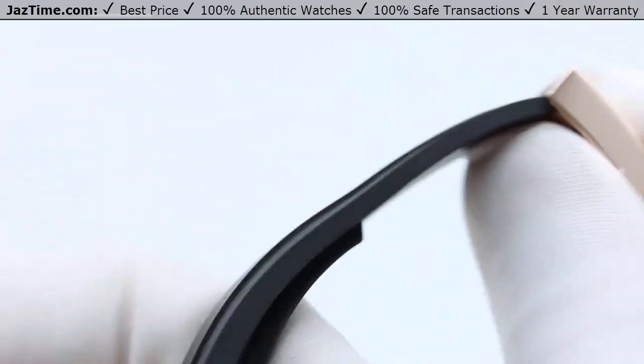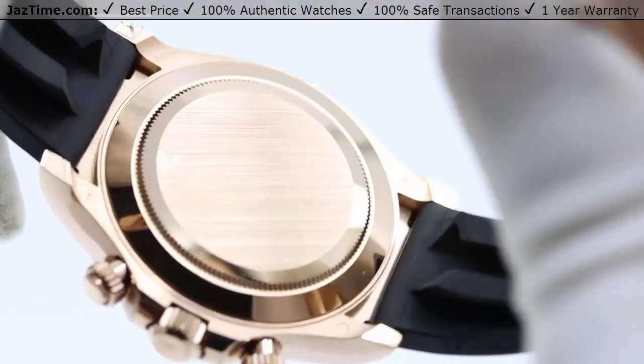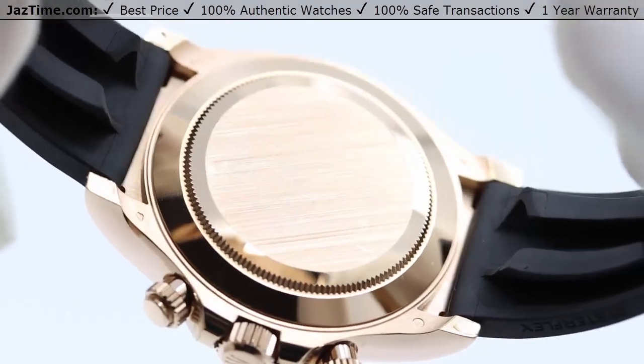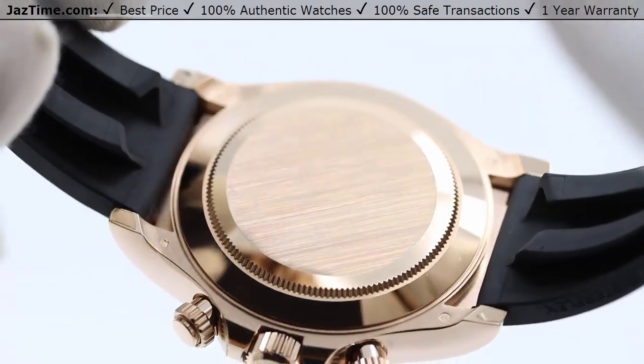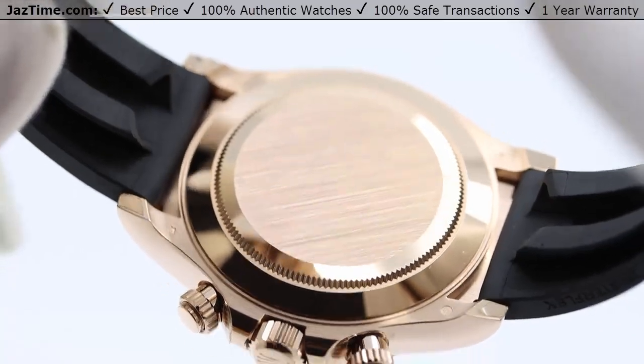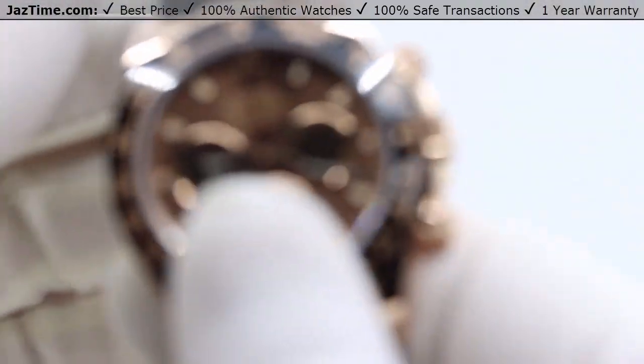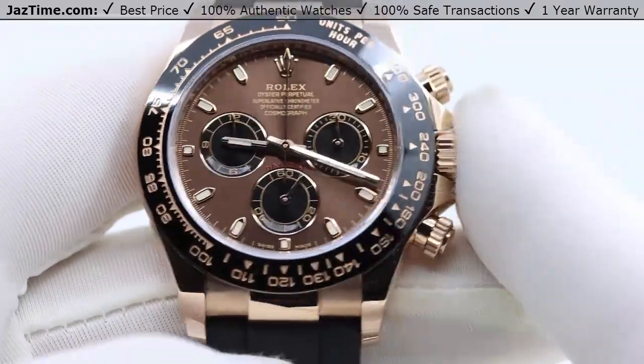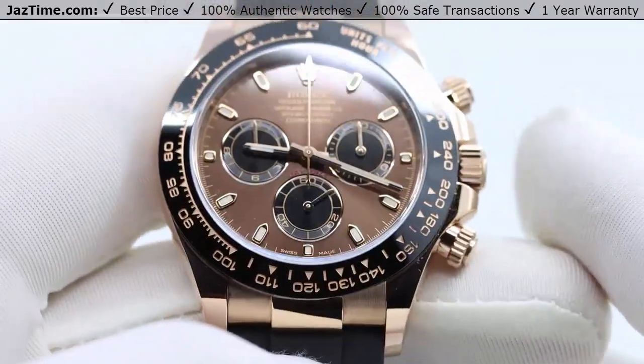You can't see the movement here, but I believe it's a caliber 4031. It has a power reserve of 48 hours and is precise to plus or minus two seconds a day.